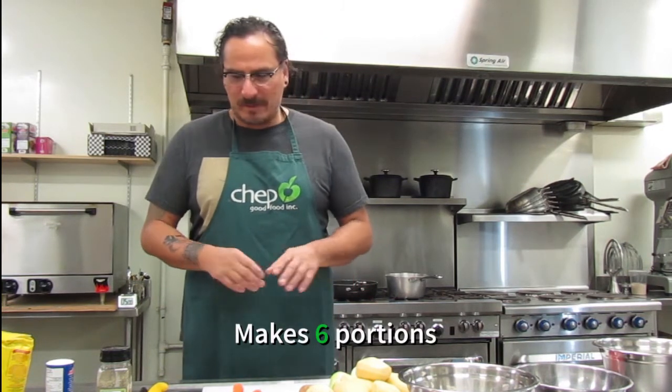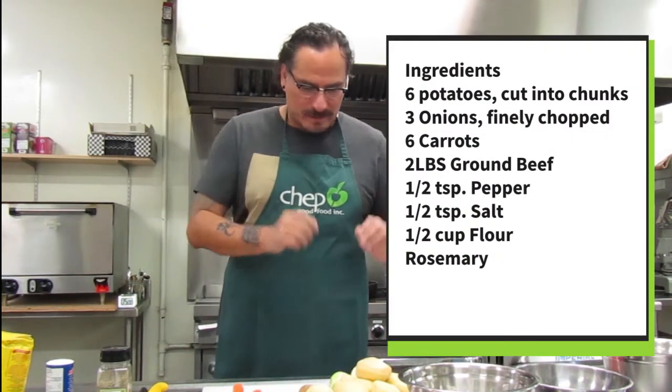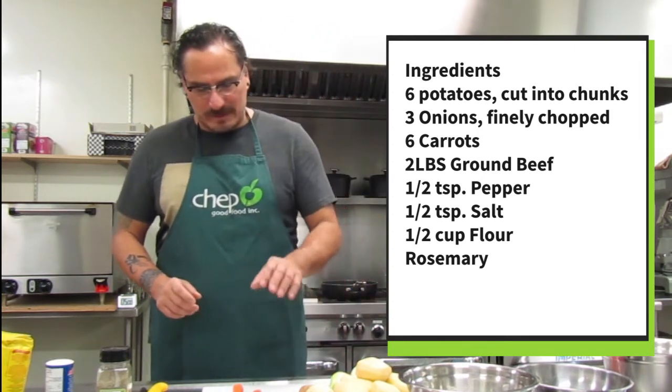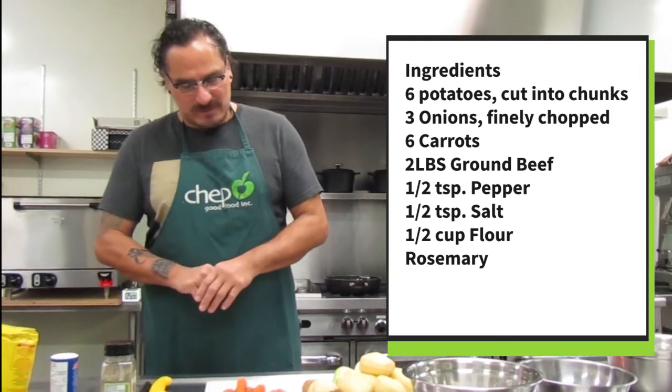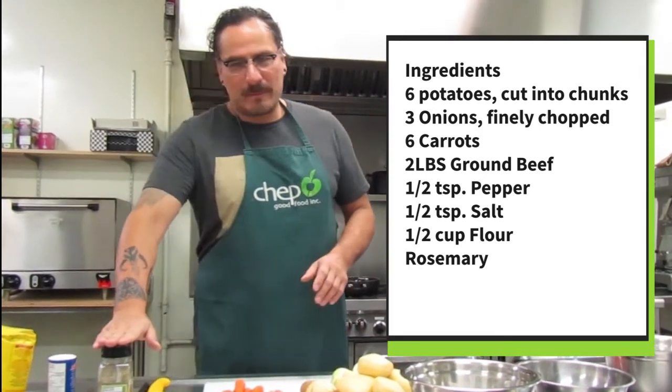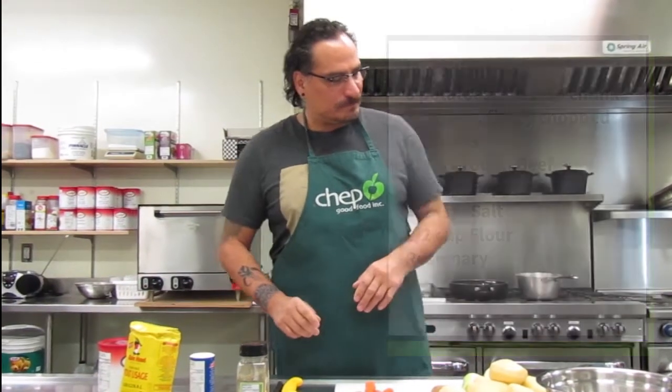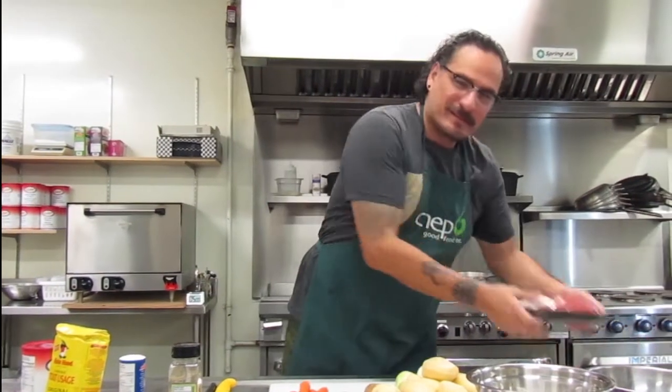Today what I'm going to show you is basically bullet soup using water and just really downsizing the ingredients. This is made for about six — soup for about six. You'd need about six or seven potatoes, cut them into squares. You need some onions — about four or five small onions — six or seven small carrots. You need some pepper, some salt, some flour. I'm going to put some rosemary in the meatballs. And of course, the beef.